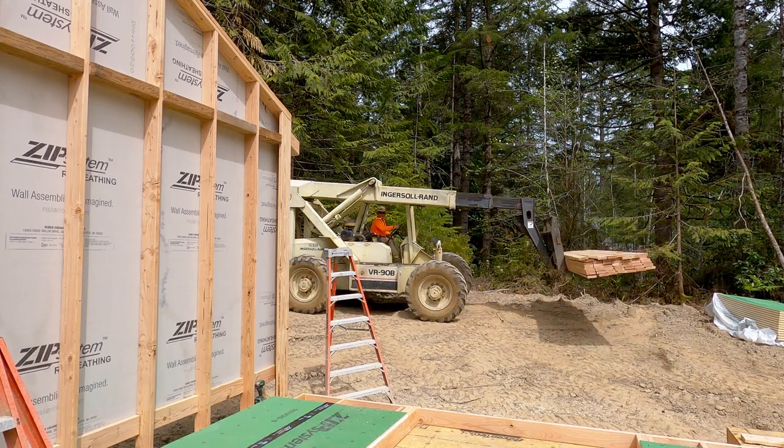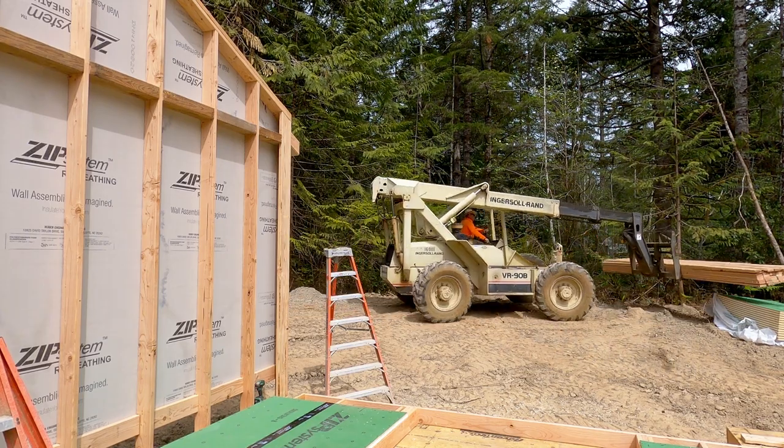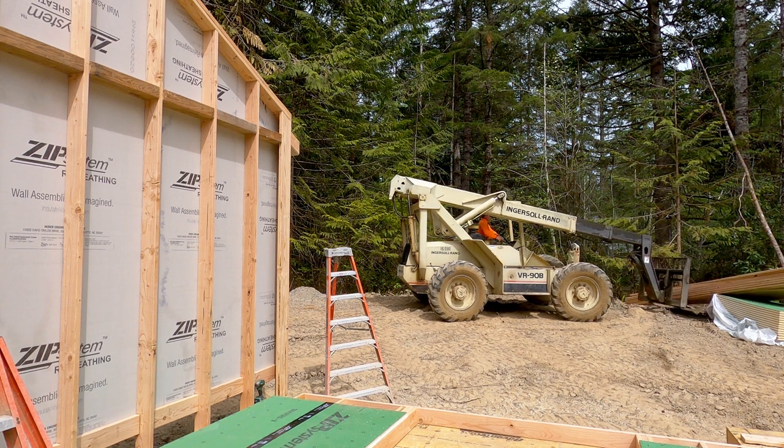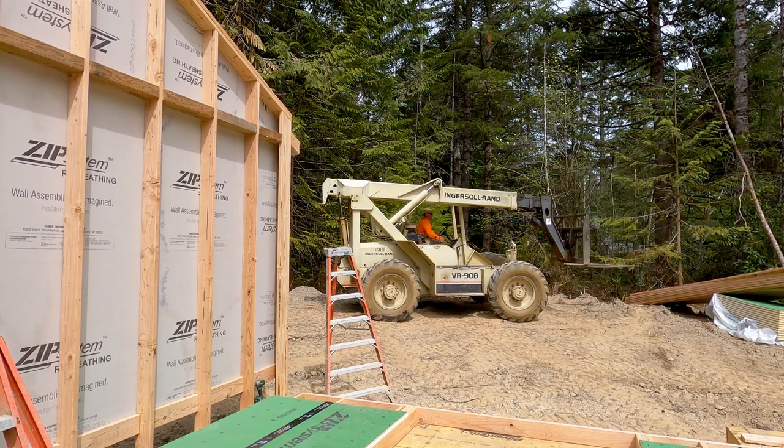In this video, I wanted to show one way to lift a wall with a forklift that doesn't involve rigging. We generally only use this for small walls like this — it's about 15 feet long and nine foot tall.